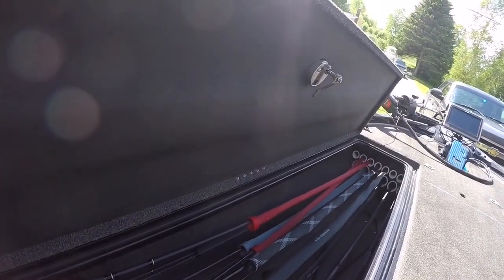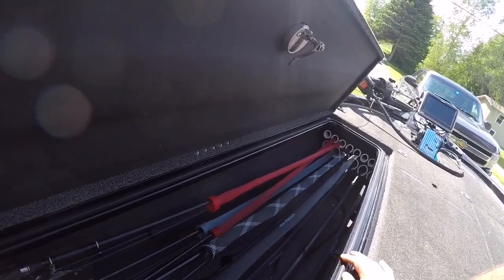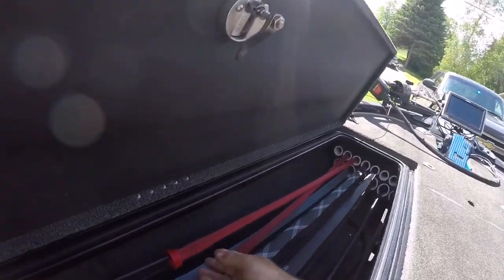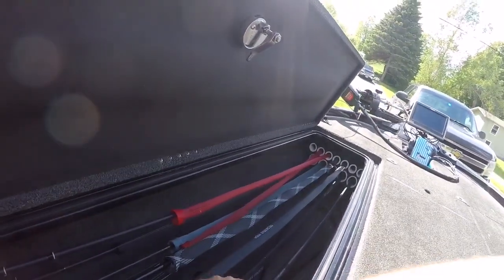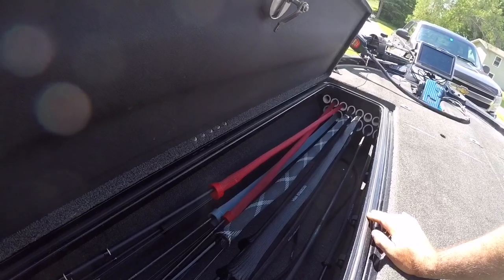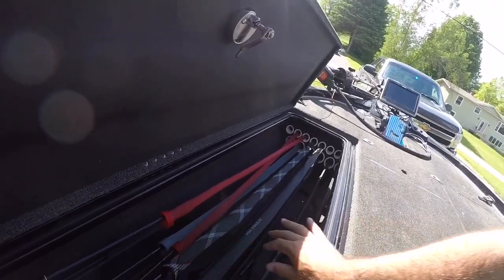These ones are Fitzgerald rods socks and they're a little bit more expensive, but they're woven a little tighter and they're made for your micro guides, so your little guides don't pop through. On the Bass Pro ones your guides can pop through these holes and they'll get tangled up. These are like 8 bucks each — a little bit more expensive but they work a lot better. I've pretty much transitioned to all these Fitzgerald ones and I'm getting rid of the Bass Pro ones slowly.